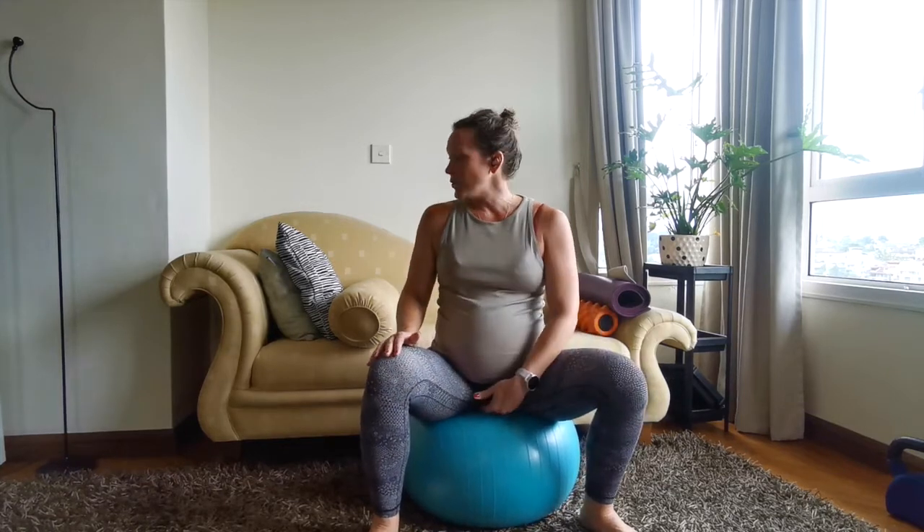Another option is a pool foam, or you could use a towel — just roll up a towel and sit onto it. You have a few different options of something you can use to apply some pressure onto your pelvic floor.